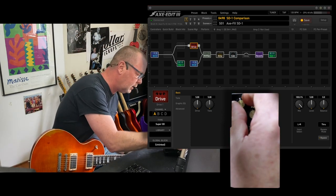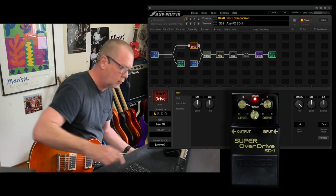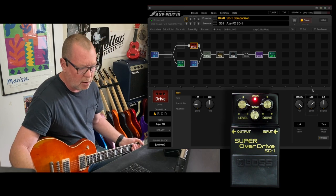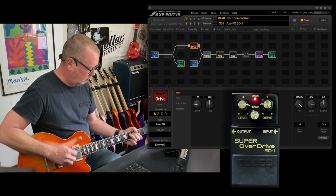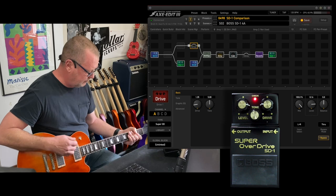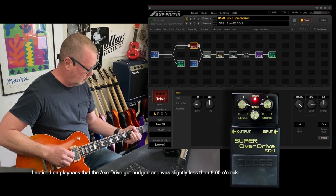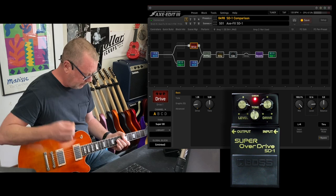Let's wind the level up to about three o'clock and the drive down to about nine o'clock. We'll keep the tone in the middle and do the same on the Boss. Drive at nine o'clock, tone in the middle, level at about three o'clock. Here's the Axe FX version. [plays] Boss. [plays] Next pickup. Axe FX. [plays]